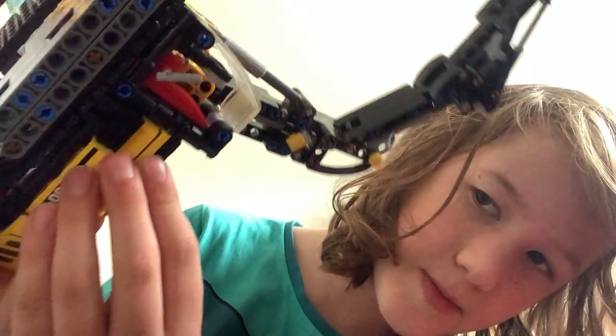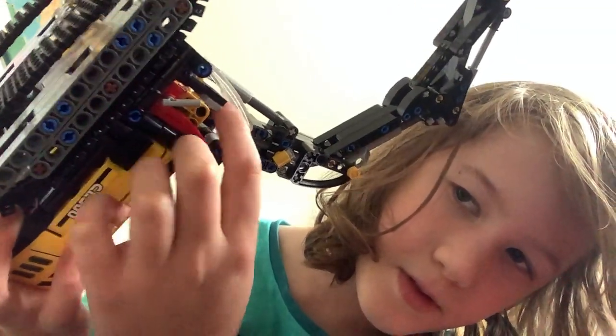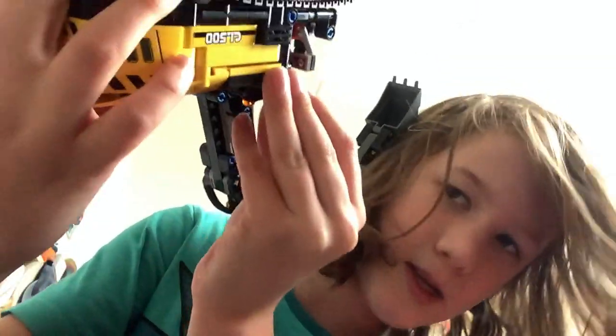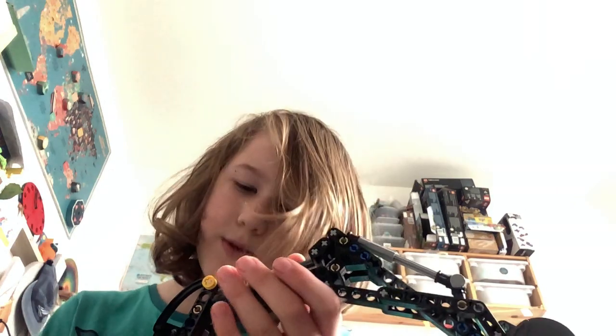You can see in there — it's difficult to see, but it has little lights in it. Not actual lights that work — no, that's not its special feature.